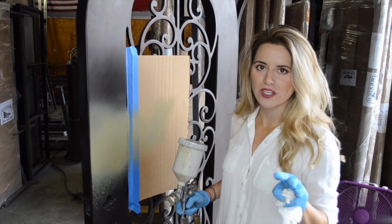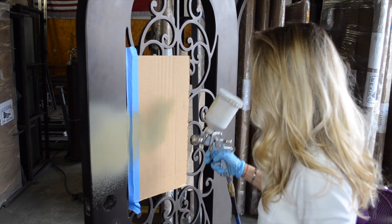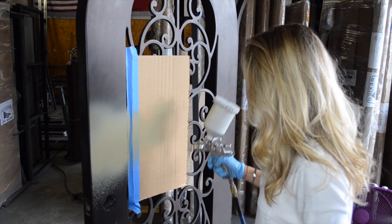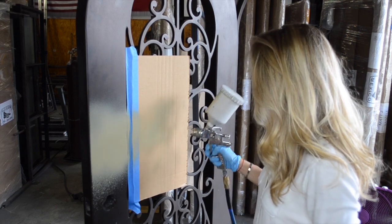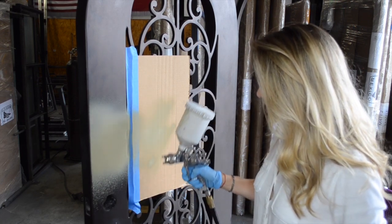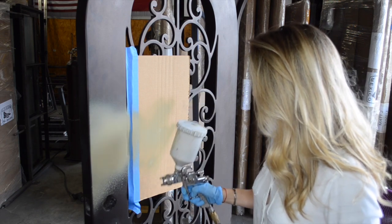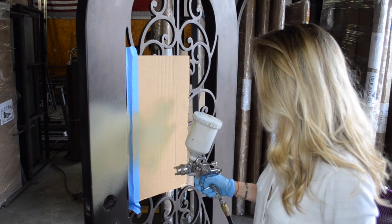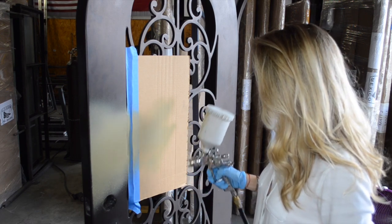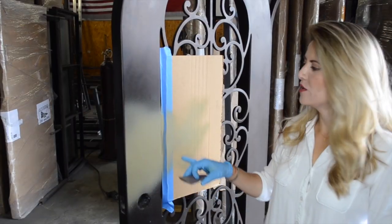You can practice on the sides to make sure it is smooth and feel comfortable. As you can see, I'm not an expert, so you can do it — you just need to practice first, feel comfortable, and then cover the area. You don't want to go too far, but just make sure it's covered.